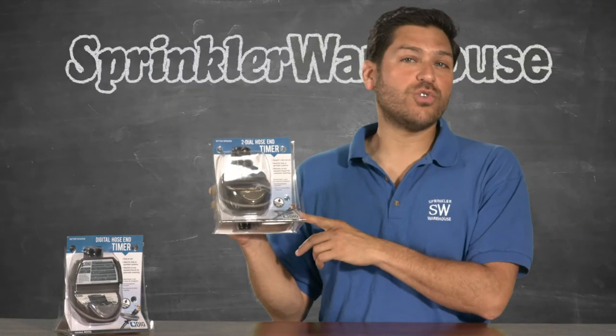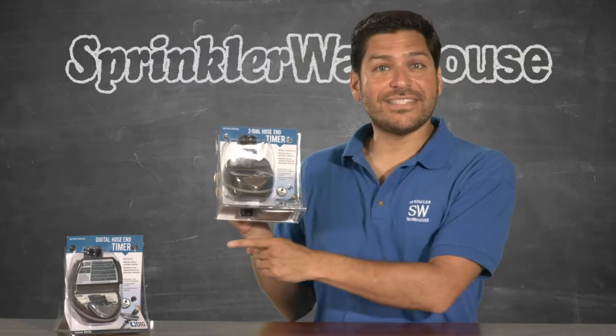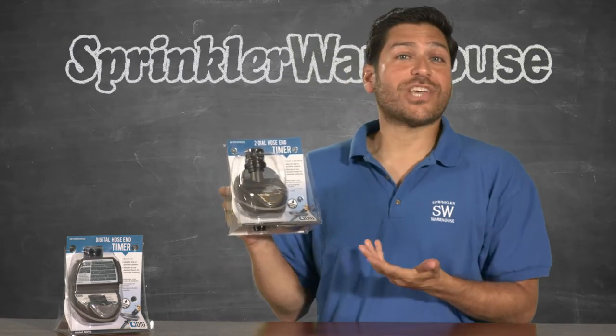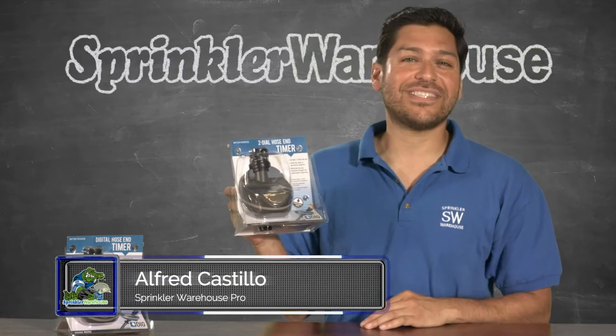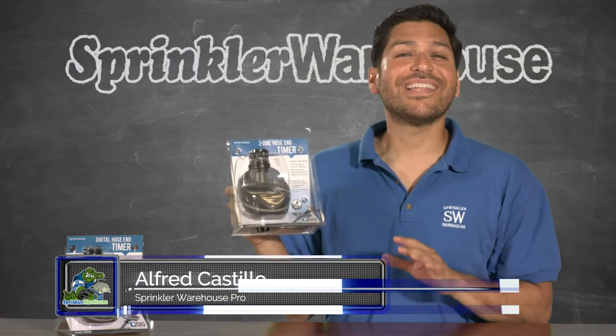This is the Digg 2-Dial Hose End Timer. Digg makes a digital timer as well, which I really prefer. However, if you want something really basic, this is an option. Alfred Castillo here, the Sprinkler Warehouse Pro. Let's get started.